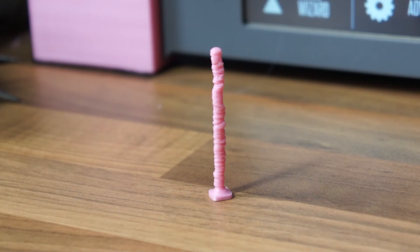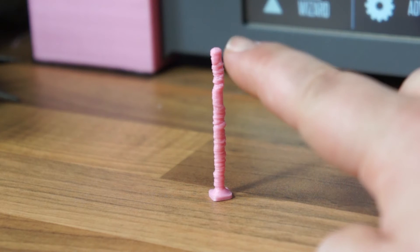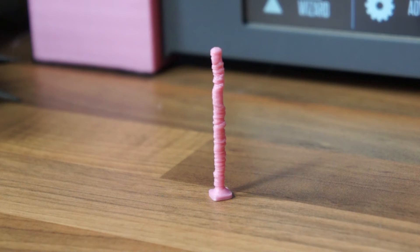Well, there we go, there's the finished print. Apart from my fan, which isn't the best in the world — I'm planning on doing a mod for that soon, so stay tuned — that has actually helped a hell of a lot. Before I was getting quite bad layer shifts, whereas this — apart from where it didn't quite cool as well as it should — it stayed really consistent all the way up, which is way better than it used to be.